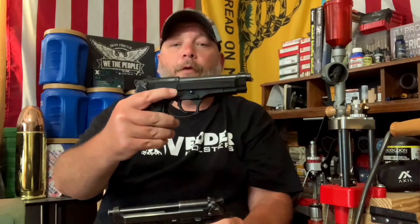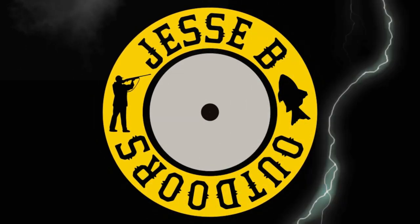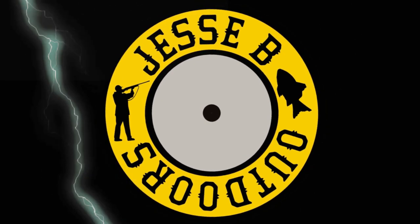Today we're going to do the comparison of the Beretta 92S versus the Beretta 92FS — that's coming up next here on Jesse B Outdoors. Welcome back everybody, and don't forget to like, share, and subscribe. Hit that notification bell and leave a comment down below if you like videos like this.